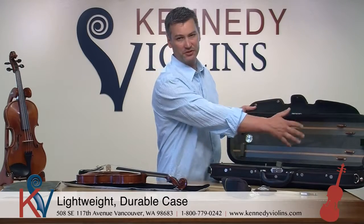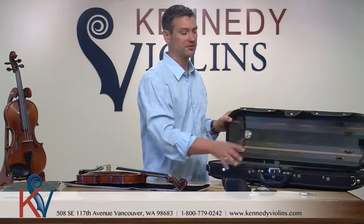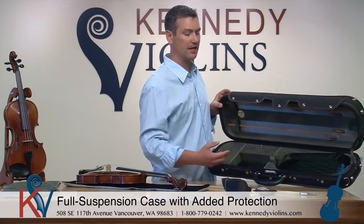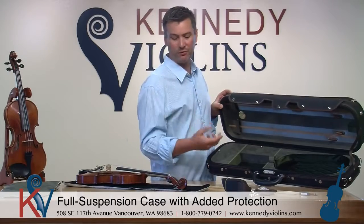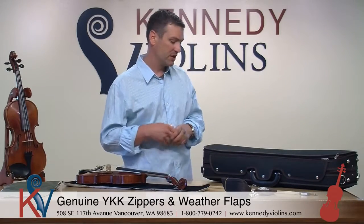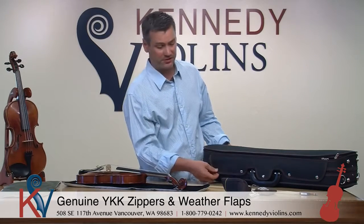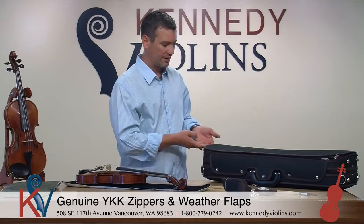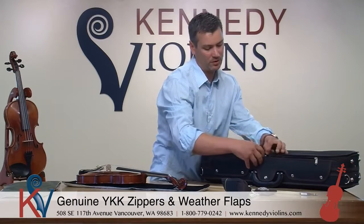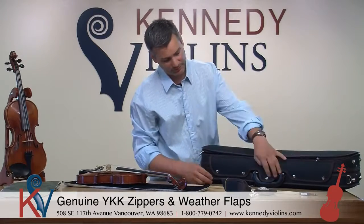The cover cloth also protects your instrument in case the bow comes loose so it doesn't hurt the top. This particular case has provisions for bows. It's a full suspension case, which means it's got padding on the inside that floats your instrument above the case — so if there's an impact, the brunt of the force is not transmitted to the back of your violin. All of our cases have genuine YKK zippers, redundant systems throughout, a weather strap with magnetic buttons, and a compartment for all your sheet music. We have two zippers so if one breaks, you still have another.